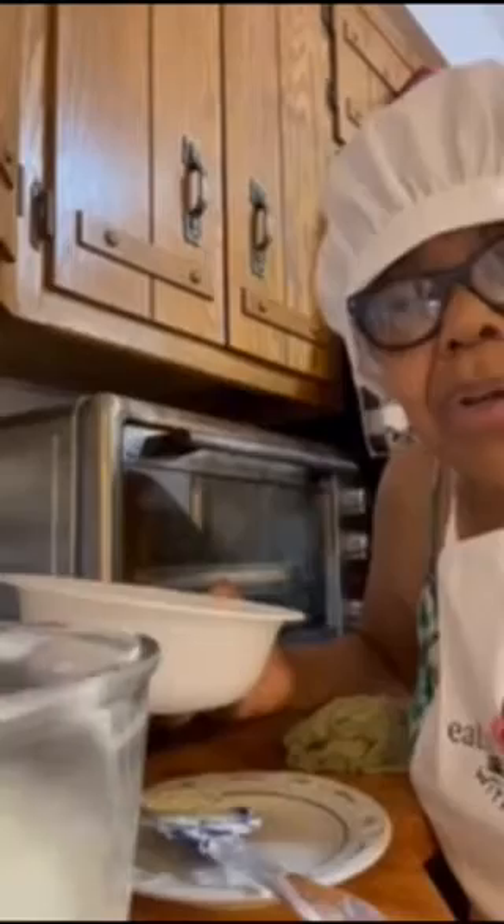Okay, I'm getting ready to incorporate the dry ingredients in here, the flour. I'll let you see the results in a few seconds.